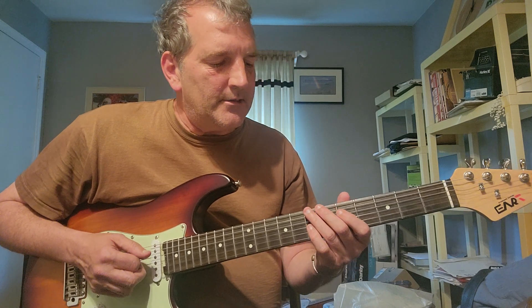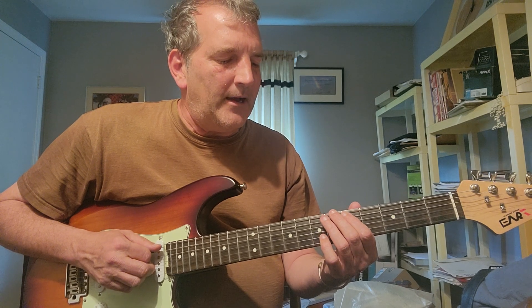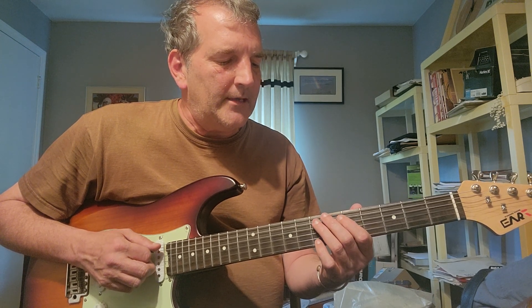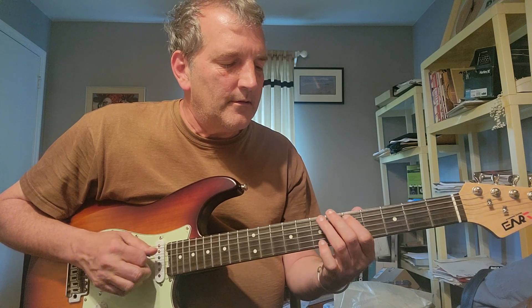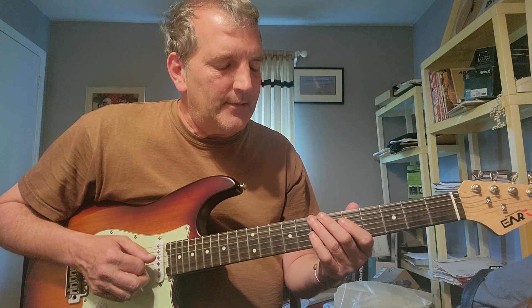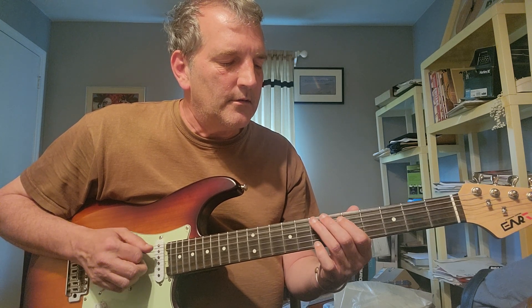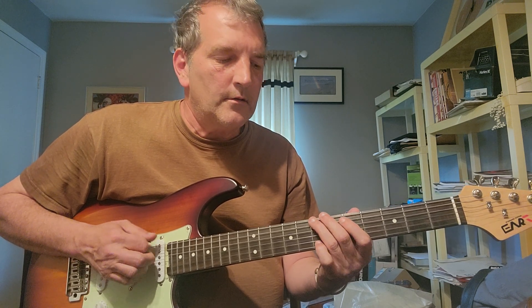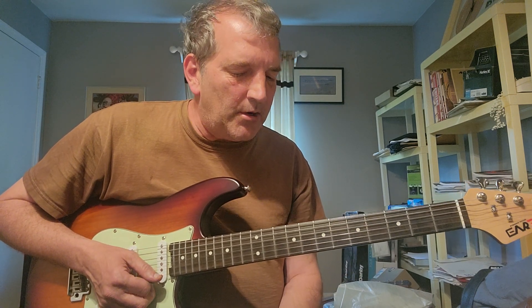Then there's the B section, which is E7, A5, A7 — he does it again. The second time and the fourth time, he's going to hit the low E note. So that's the bass part.